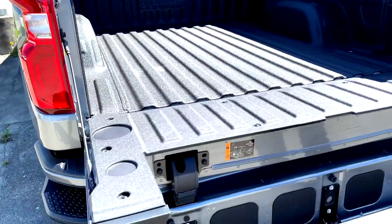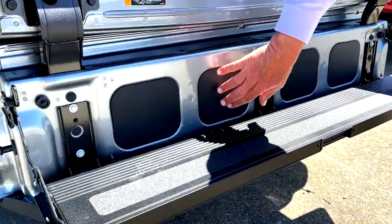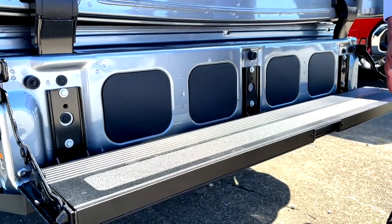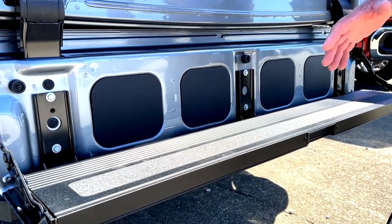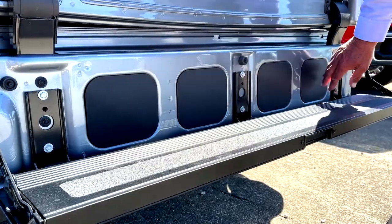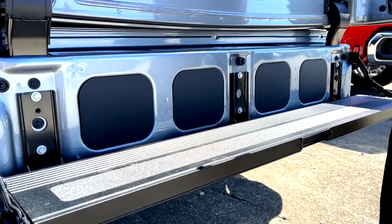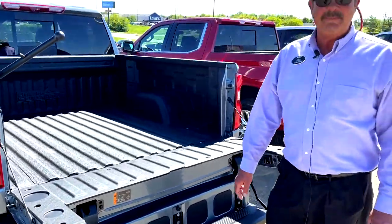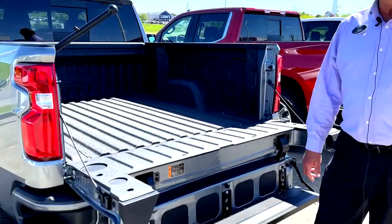You'll notice they've put some little plastic inserts here. They do make, I think it's like a $1,000 install — don't quote me on that price — but you can put speakers here, and then it has lights that light up. A real tailgate with a real sound system on a Silverado.